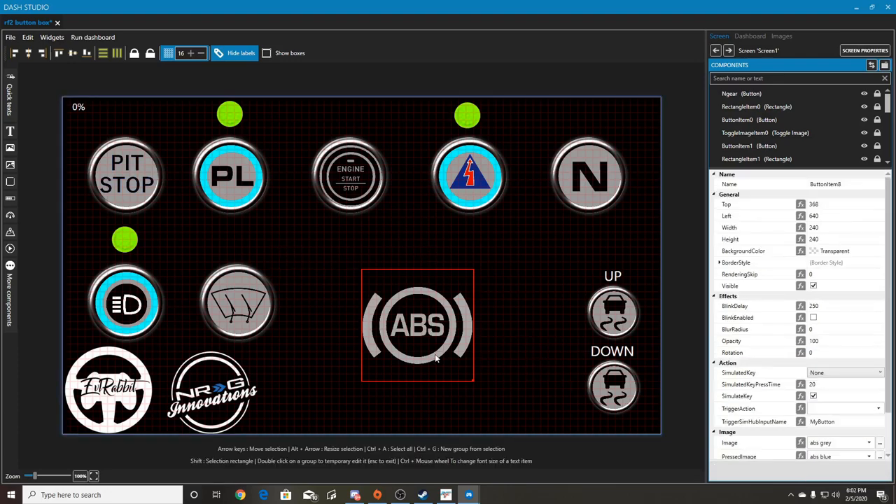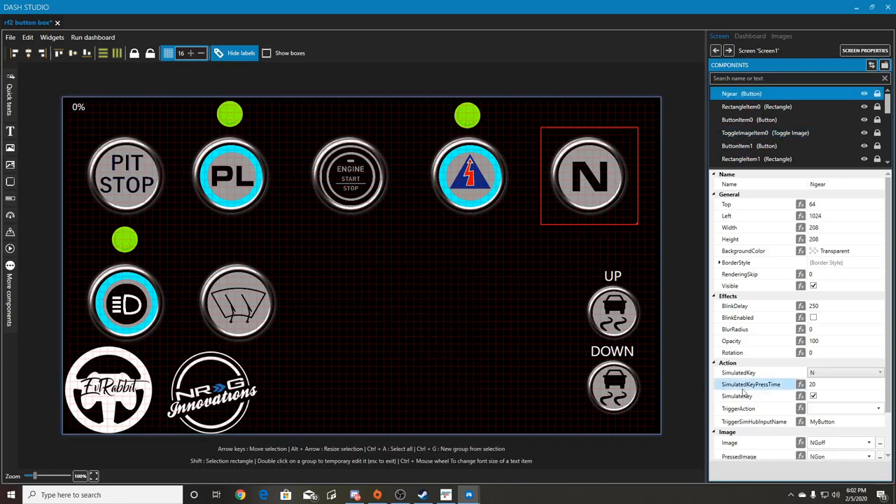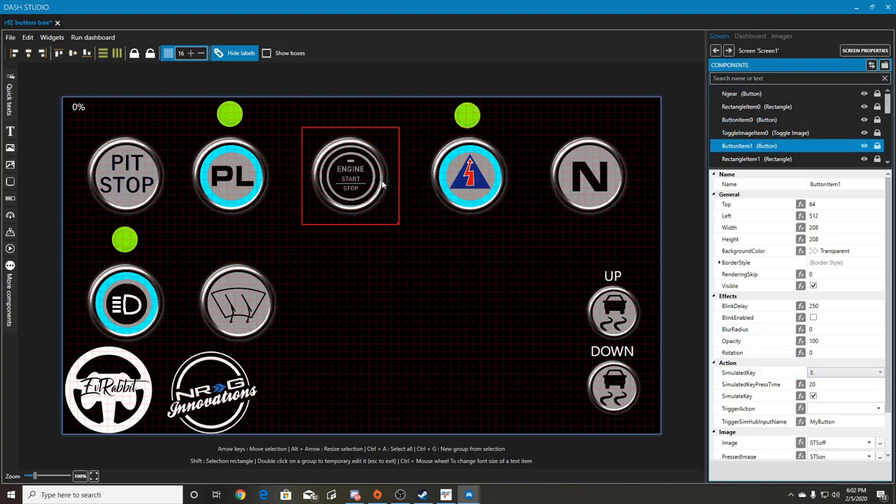We're going to delete the ABS example. Neutral I had set to N, ignition is set to I, starter is S, pit limiter is L, request pit stop is Q, headlights is H, wipers is W, and then we have Z and X for traction control up and down.